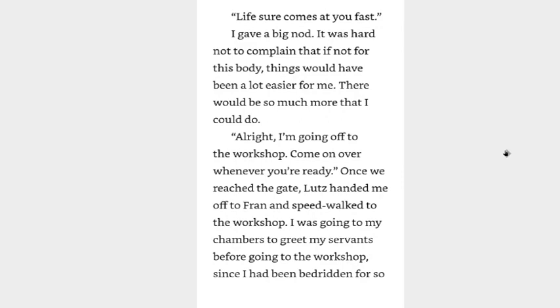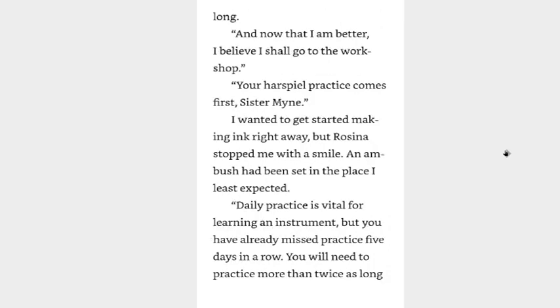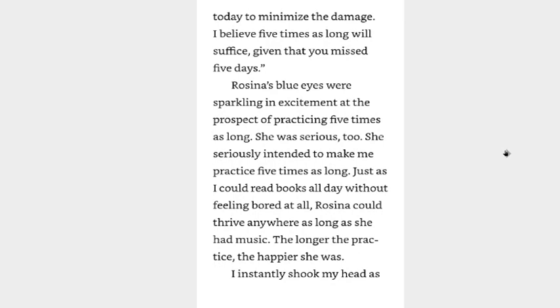Once we reached the gate, Lutz handed me off to Fran and speed walked to the workshop. I was going to my chambers to greet my servants before going to the workshop, since I had been bedridden for so long. And now that I'm better, I believe I shall go to the workshop. Your rehearsal practice comes first, sister mine. I wanted to get started making ink right away, but Rosina stopped me with a smile. Daily practice is vital for learning an instrument, but you have already missed practice five days in a row. You will need to practice more than twice as long today to minimize the damage. I believe five times as long will suffice, given that you missed five days.